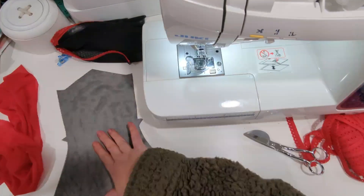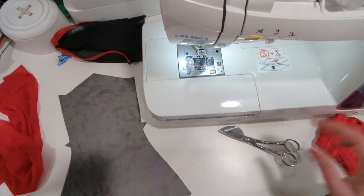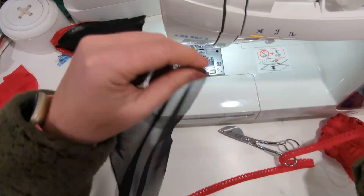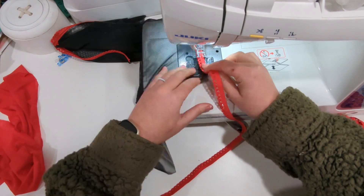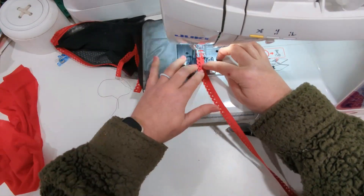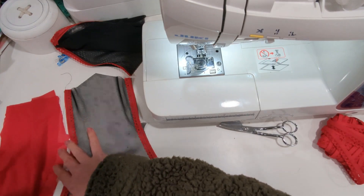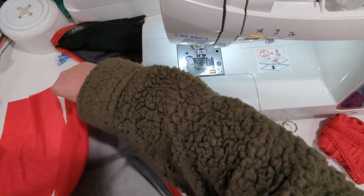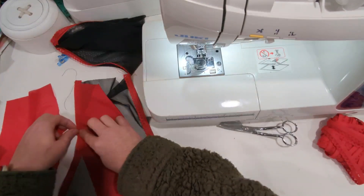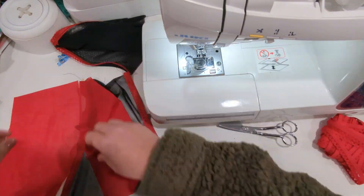You're going to take your center front and we're going to baste the picot on each side — here and here. Now you have the picot basted. You're going to take the side front and we're going to match the notches and the edges. You're going to stitch these together with a quarter inch seam allowance on each side.